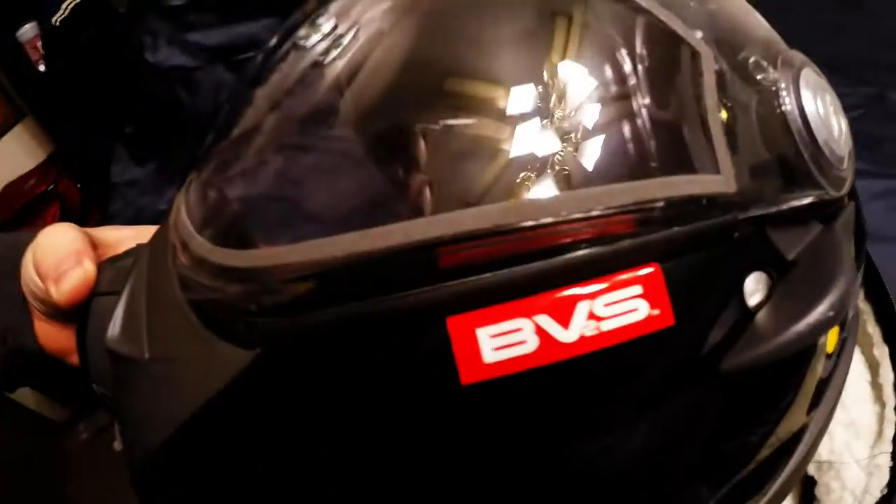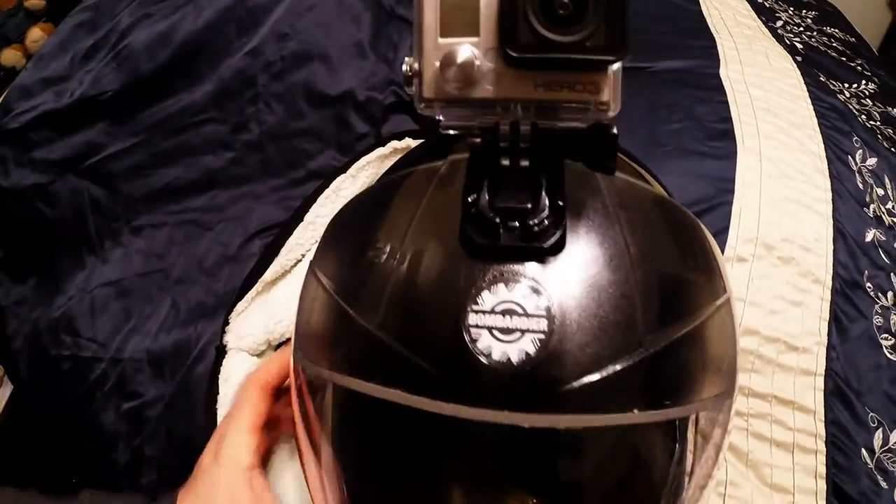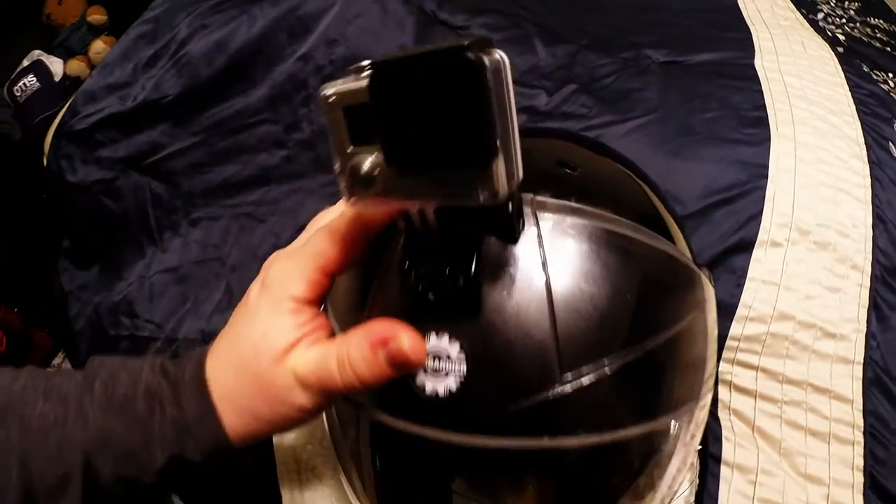I've gotten a few questions on how I mount my GoPro to my snowmobile helmet — this is how I do it. I use the BV2S helmet here. It is mounted to the very top of the visor, and it does go up and down with it. What I did is I just used a standard GoPro curved mount here.